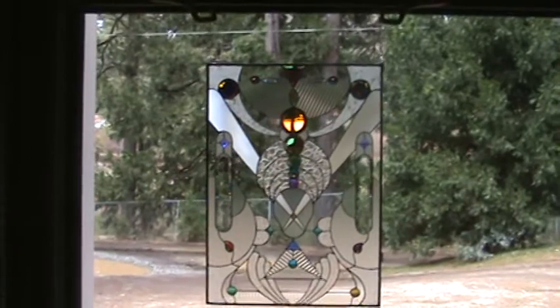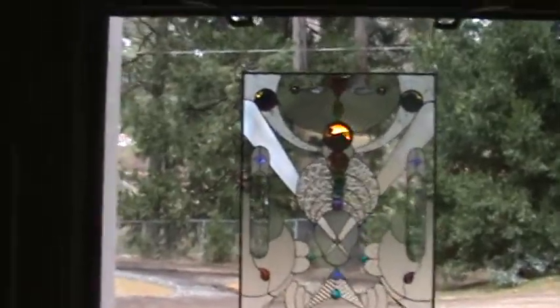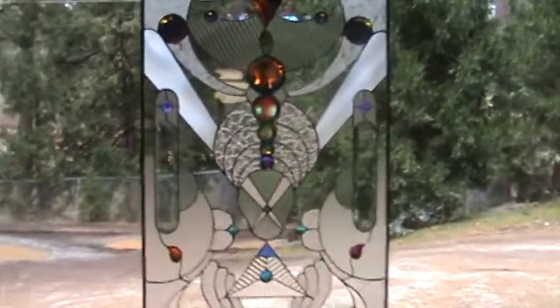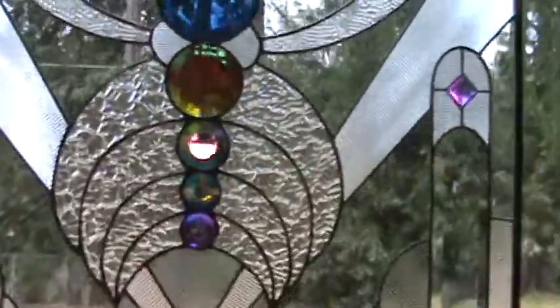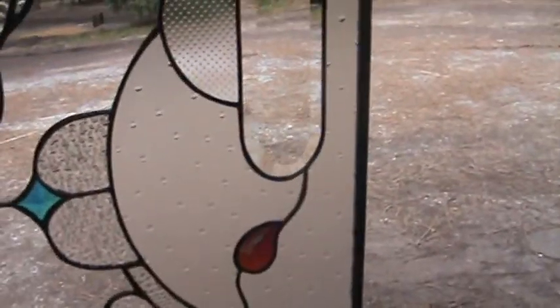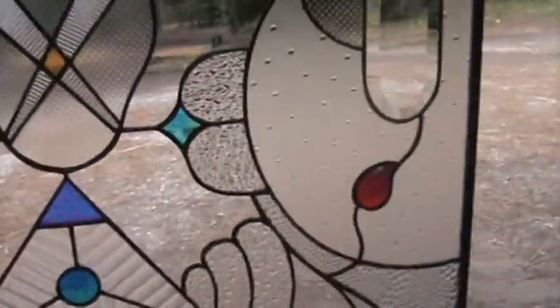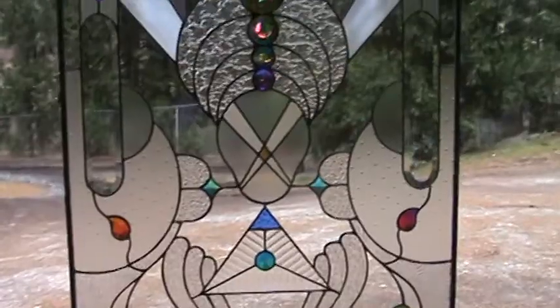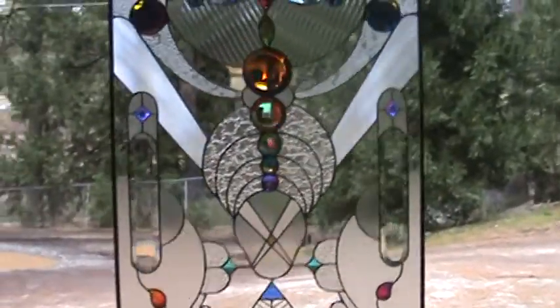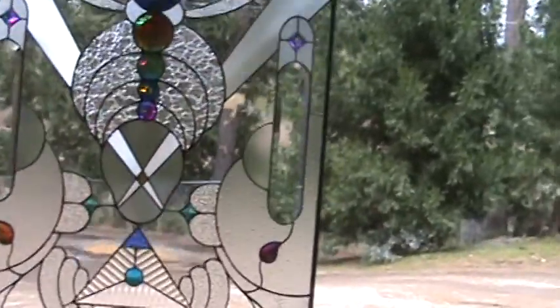Anyway, here's this panel. I love this panel. I don't know the dimensions off the top of my head — I'm going to measure it. It is 26 and a half by 36 and a half, so essentially 26 by 36. I love this panel. I've got a full-size version — it's a whole door — and this one is for sale, as well as the one that's almost twice as big.